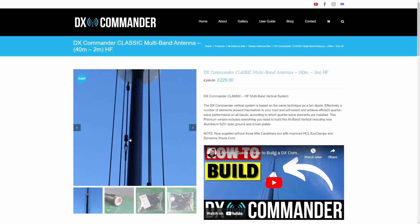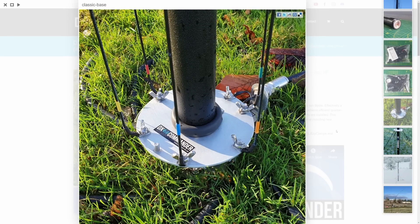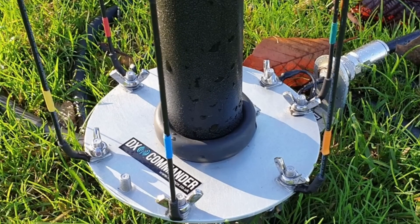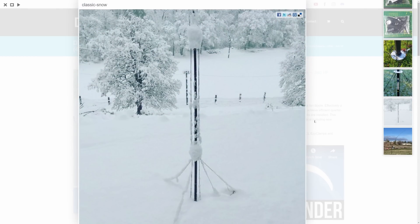The classic is the biggest seller. Currently on sale at £229 — this is March/April 2023, so anything can change. You get a nice reel of wire which you cut up to a cut chart, put a connector on one end. You can see the ground plate and the driven plate, with an SO-239. You get everything, but we don't supply the guy stakes — everybody has their own idea about those, so just buy yourself three guy stakes.